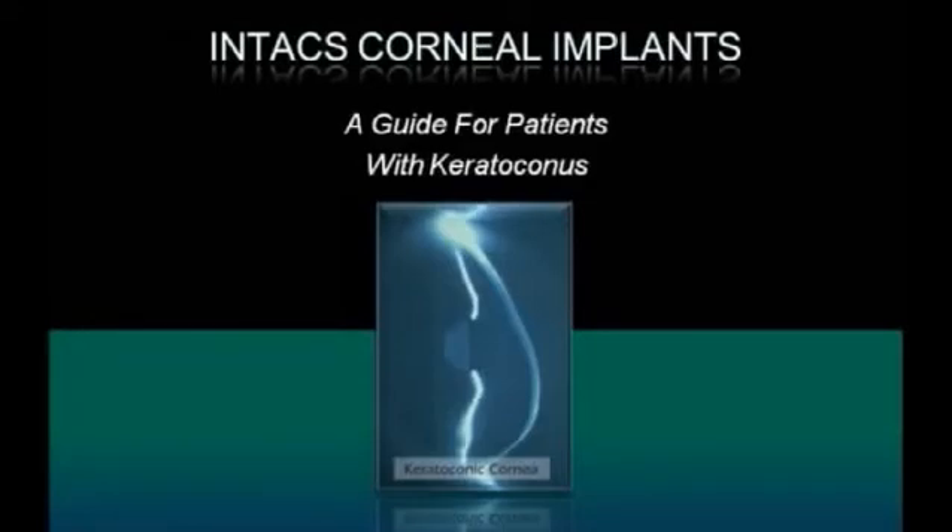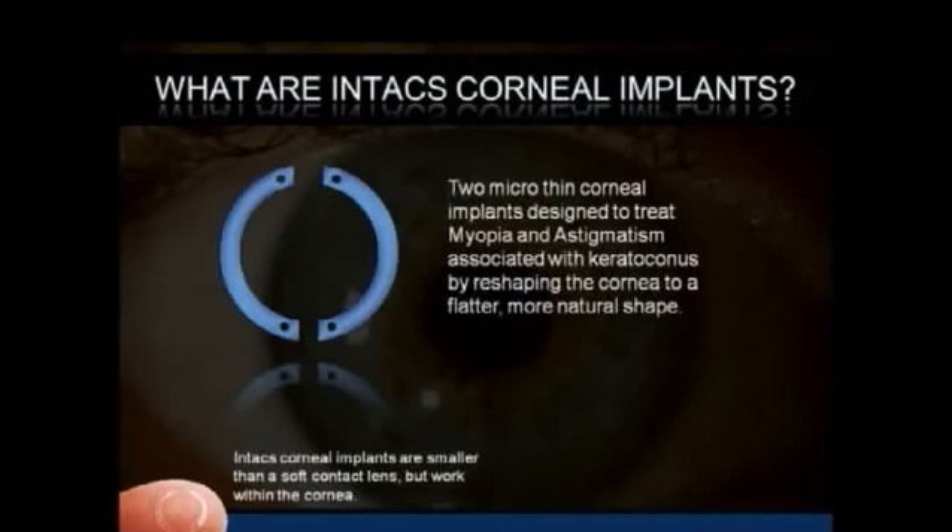Intax Corneal Implants: a guide for patients with keratoconus. Intax are two micro-thin corneal implants designed to treat myopia and astigmatism associated with keratoconus by reshaping the cornea to a flatter, more natural shape.